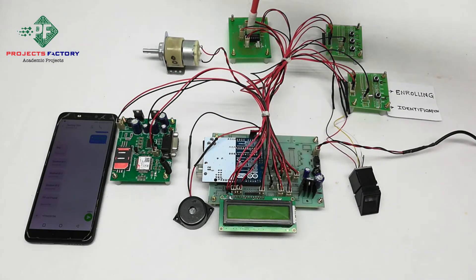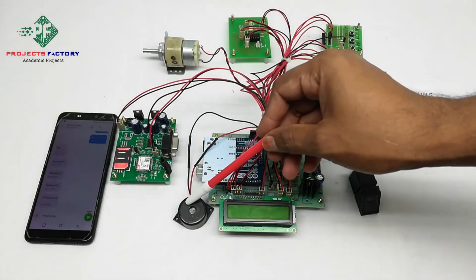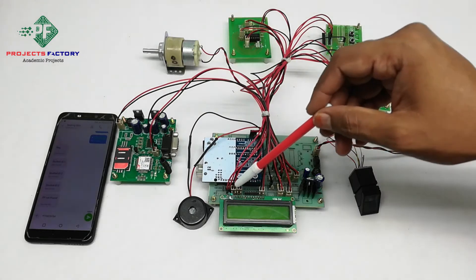A DC gear motor is controlled by the L293D IC which is connected to Arduino digital pins. The bells are under these buttons, also connected to Arduino digital pins.